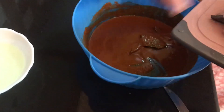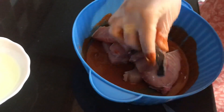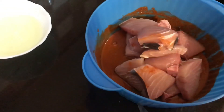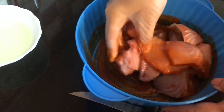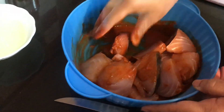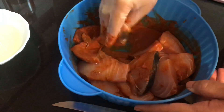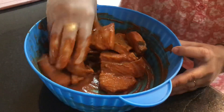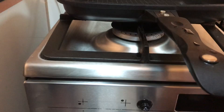Once the masala is ready, you can add in the fish pieces to it. Mix it lightly so that the fish is nicely coated with the masala, and take care that the fish pieces do not break, because fish is very soft — it breaks very easily, so it needs to be handled very lightly. Once the masala is coated, you can keep it for half an hour.